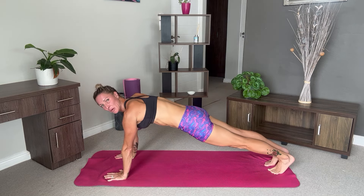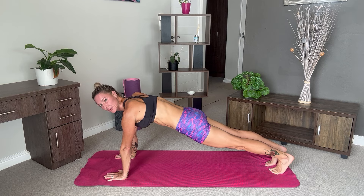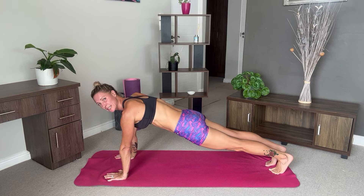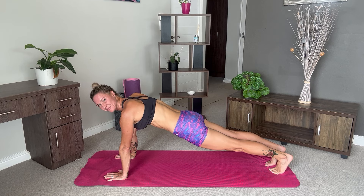Come forward into our plank. Engage your core. Push through your hands. We're going to hold here for five breaths. Feeling like you're pulling your navel towards your spine. If this is too difficult you can drop down onto your knees.